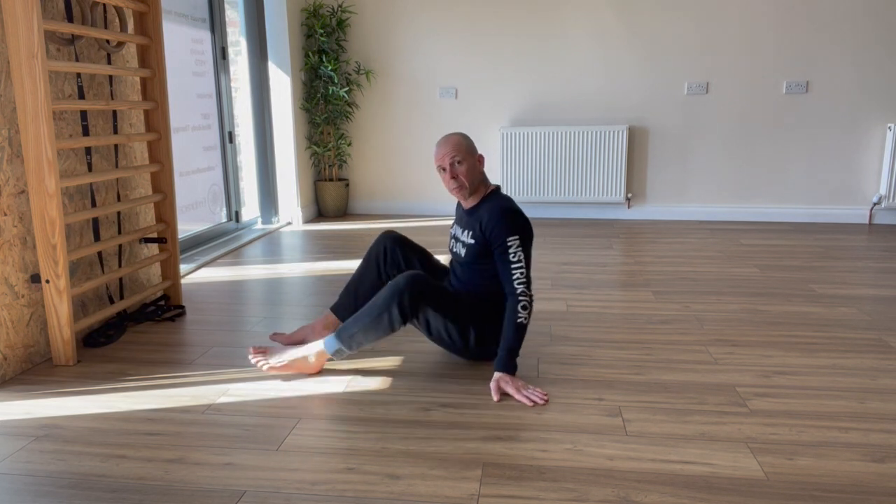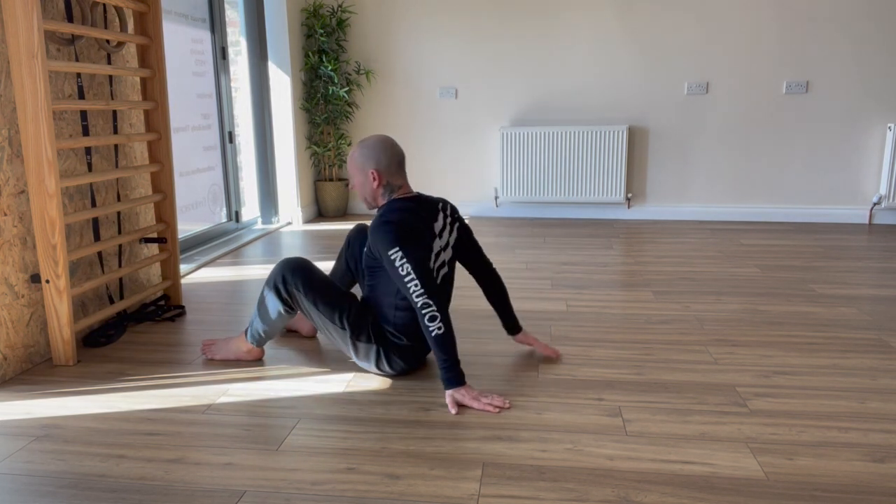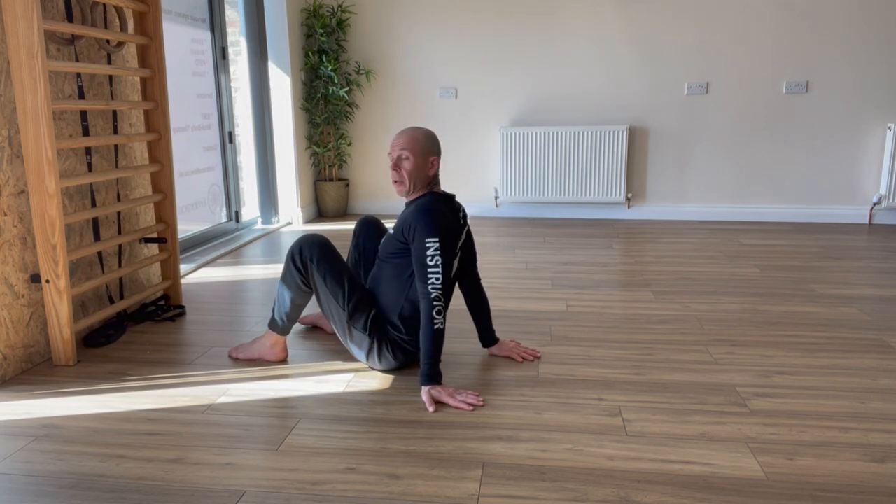Hey there, just going to go through a short animal flow routine. You can follow along at home — don't forget to do the wrist warmup before you get started, get the wrists nice and warm.